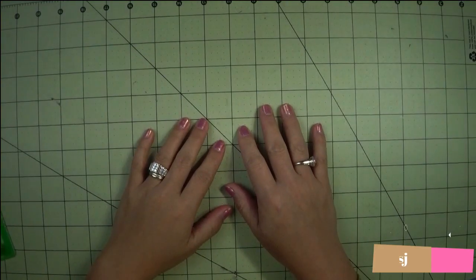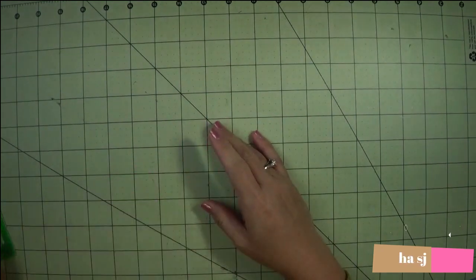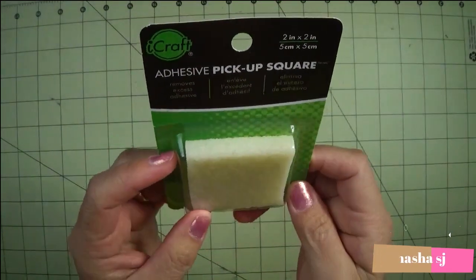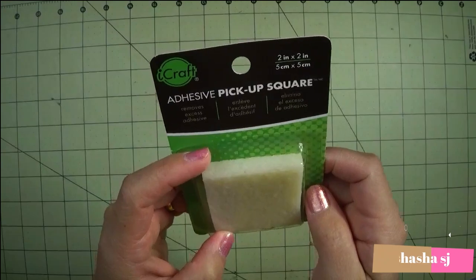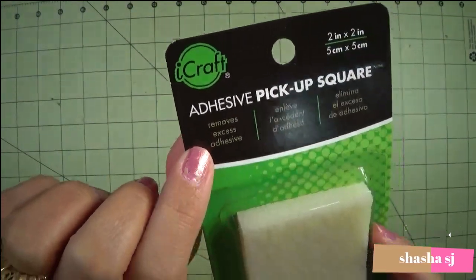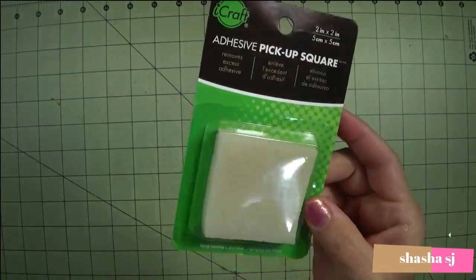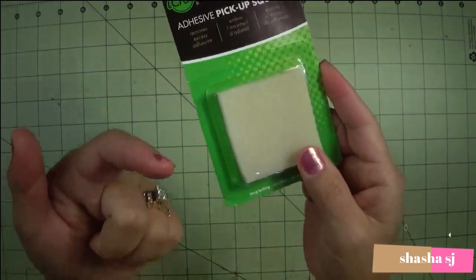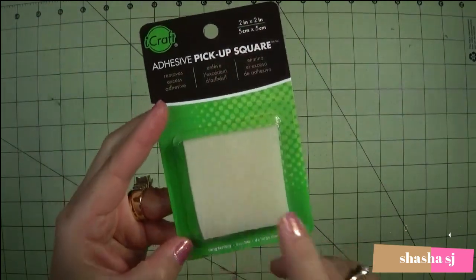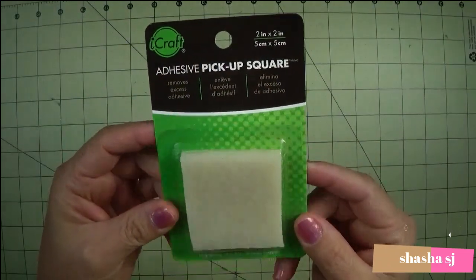Hello, what's up everyone? This is ShashaSJ again. Today we are going to review a craft item — it is an adhesive pickup square, which it says it removes excess adhesives. I got this from Amazon, guys. If you're interested in this item, check the description down below — I put the link there.